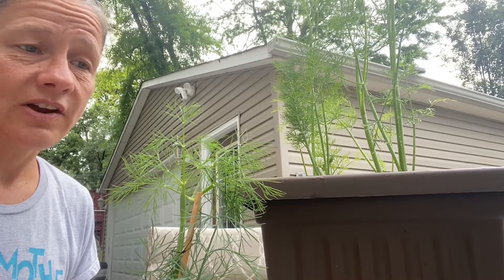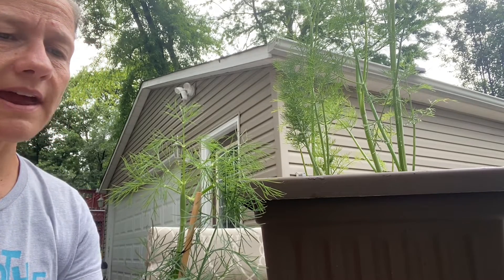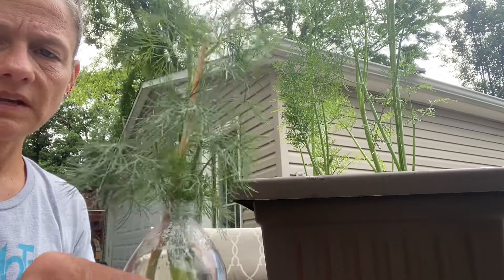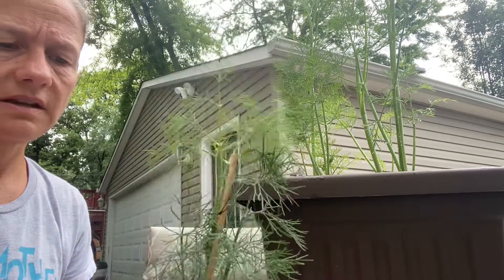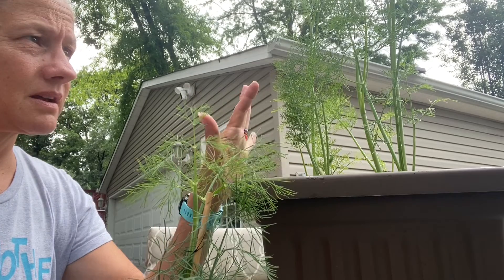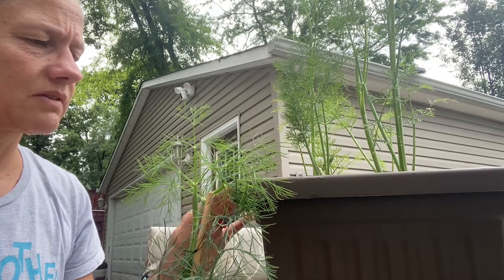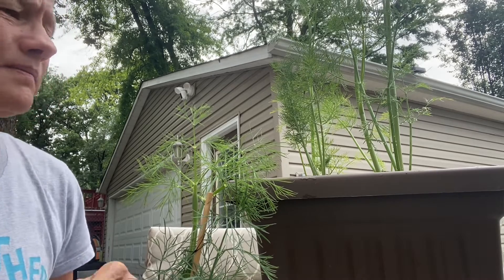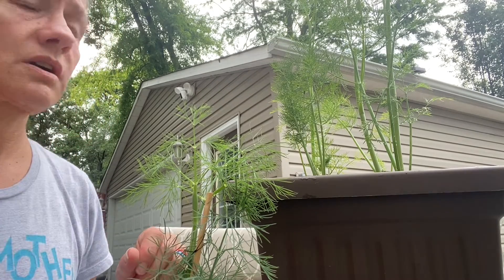I've decided to go ahead and move the Swallowtail Caterpillars out of my kitchen, off these dill weed cuttings, and put them on these dill plants that were given to me by a very kind lady that I met recently on Nextdoor. Her name is Jen.